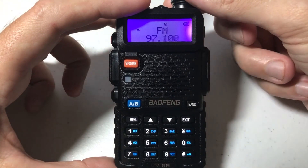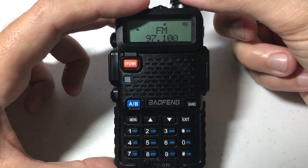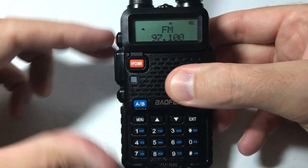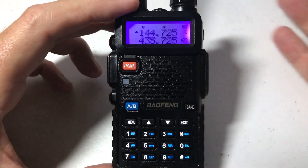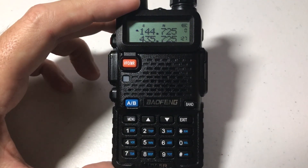Last but not least, you have your volume button up here if you want to turn the volume up or turn the volume down. When you're done with the FM mode, you can simply press the top left button to get out of it, and that's how you use the FM mode on your Baofeng UV5R. I hope the video helped.